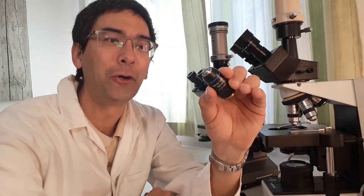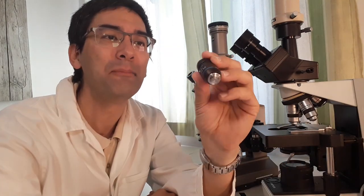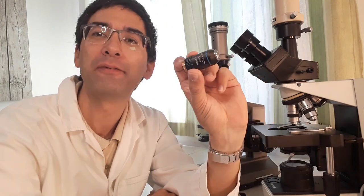Hi, Microbe Hunter here. I've got an old damaged 40x magnifying microscope objective and I want to take it apart because I want to know how many parts it's made of.